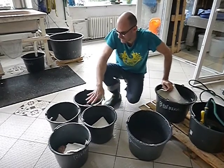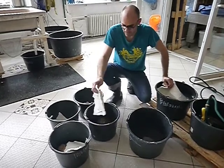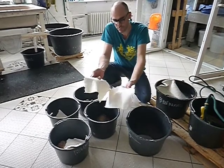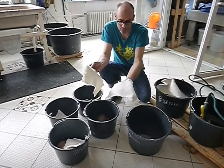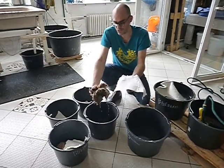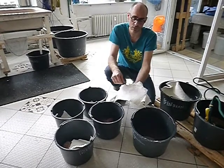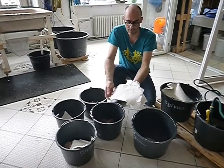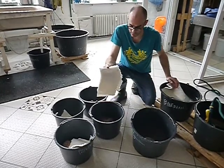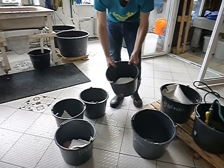Here we have some flax mixed in with the jute sack. It's very important to use another material with our machine because the jute sack actually will jam the machine. So this flax is going to act as a vehicle to help pull the material through. You could use cotton, you could use bamboo, you could use asparagus, you could use all sorts of different things — but here we use flax. The next step is to load it into the Hollander.